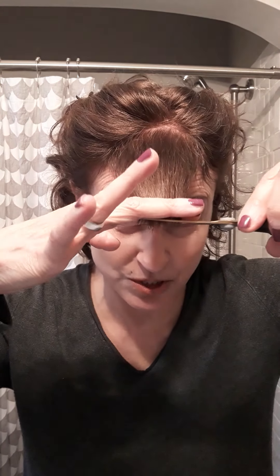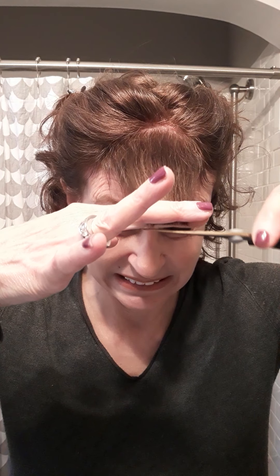I grabbed crappy scissors because most likely that's what you have. You can see for me they're still too long, but I just wanted to show you that I can take more off.